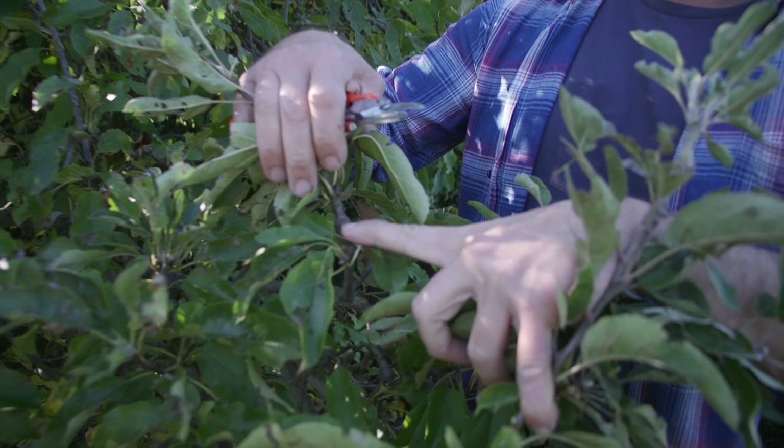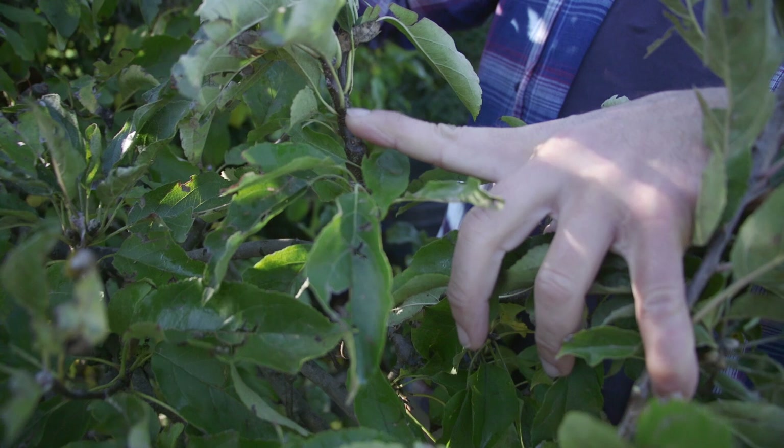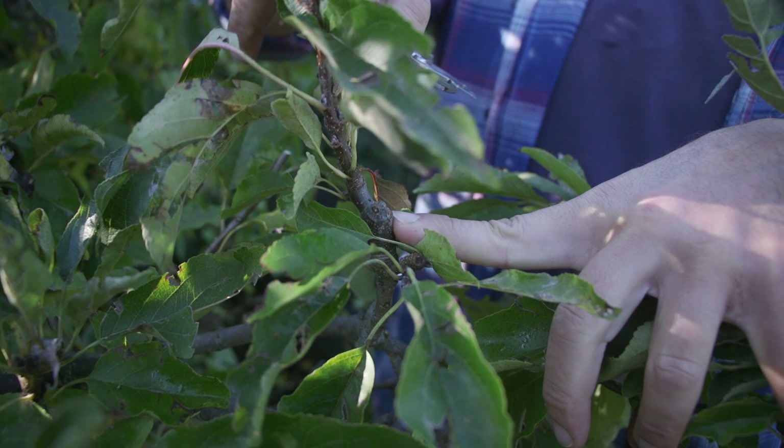Every time you cut it down it multiplies. What I mean by that is every time you cut a branch down, for example here - once upon a time it was growing from here straight up. That's now been cut off and now we've got some little buds there. That's going to bear some fruit for us. And on this side is where the new shoot came up. Suckers come from the base of the plants - that's taken off.